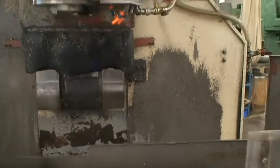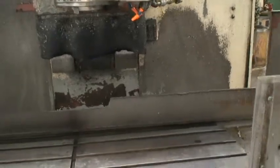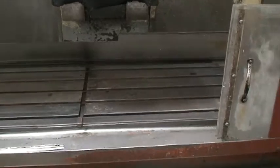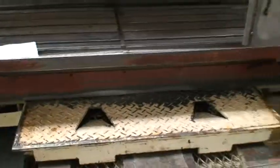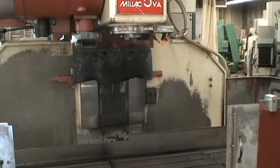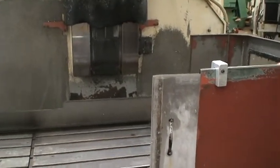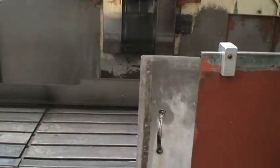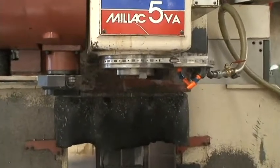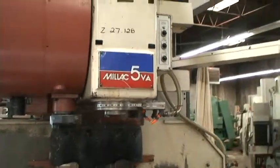We have a semi-program in here. We're not real familiar with operating these things, but we're able to jog it around and there's a short warm-up program that does some of the functions. All the axis drives are in real nice condition — they sound good, ball screws sound good. It's doing gear changes and spindle speeds in the spindle.